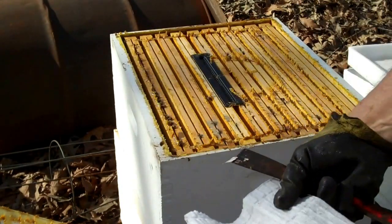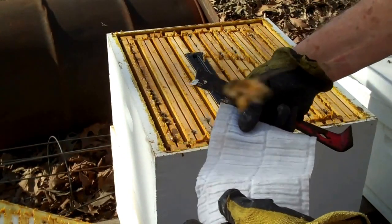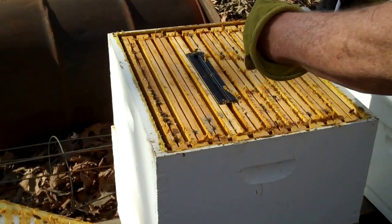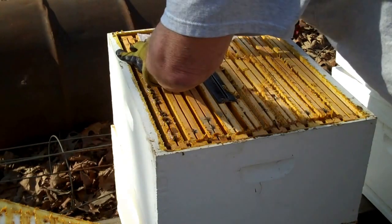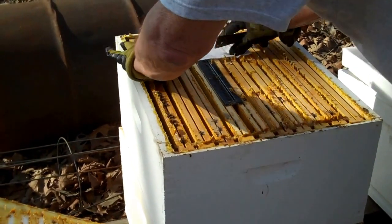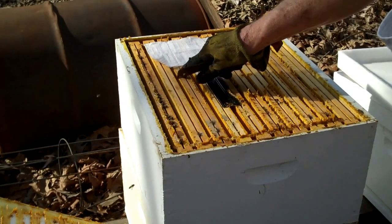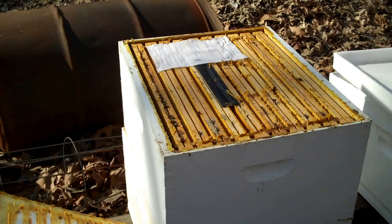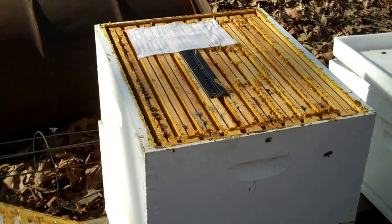I've heard from a lot of reputable beekeepers that this really works. This duster — we're simply going to lay it on top of the brood chamber like so. The hive beetles want to hide, so they'll crawl underneath that to hide and they get stuck on it and can't get out. This is the first time I've tried it, so I'll let you know how it works.